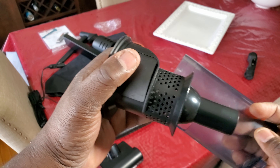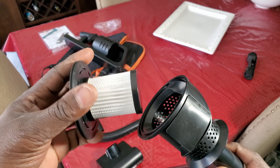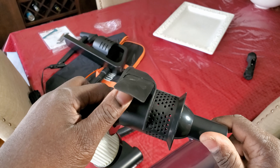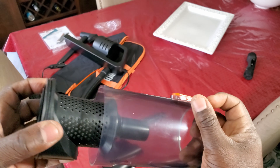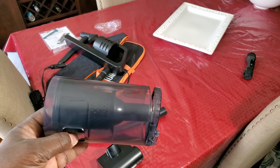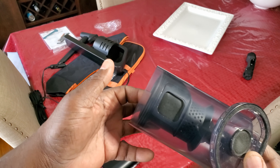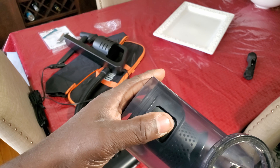Now this is the product with the filter out. Here's the filter — it's washable and reusable. Put it back in and screw it in. When you put it back together, make sure this flap right here — you see it's a flap — you turn it so it seals this hole.